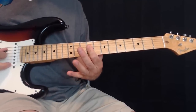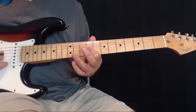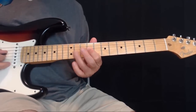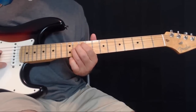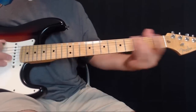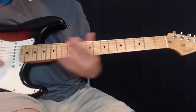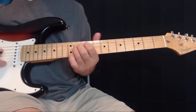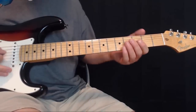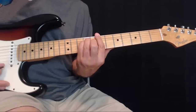This next figure is playing strings four and three barred on the ninth, then hammer-on on the third string to the eleventh, pull off, and play the eleventh on the fourth string. So we've got that phrase, and then we come up to our next chord which is a B.